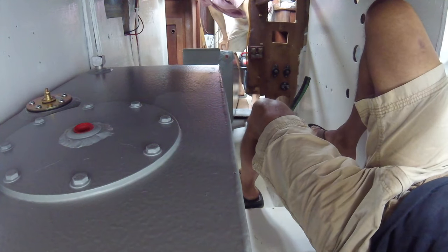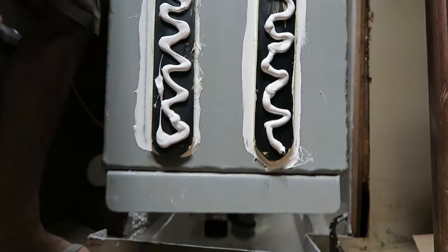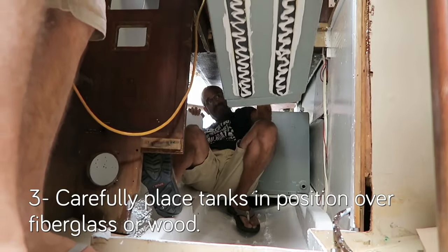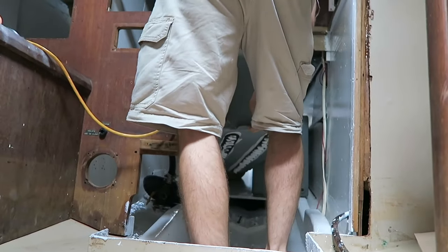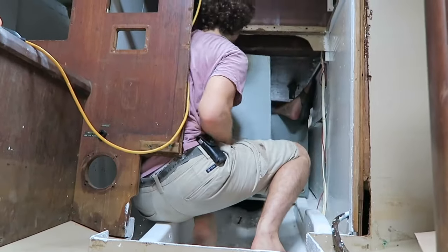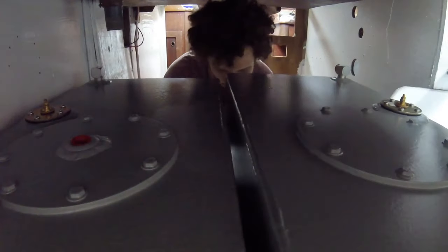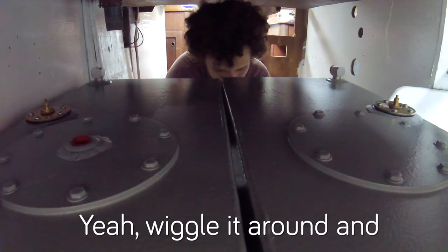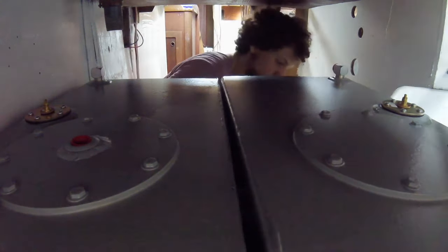I'm preparing for the second mating ceremony of the day — installing the second tank. Wiggle it around and get that 5200 to spread a little bit.